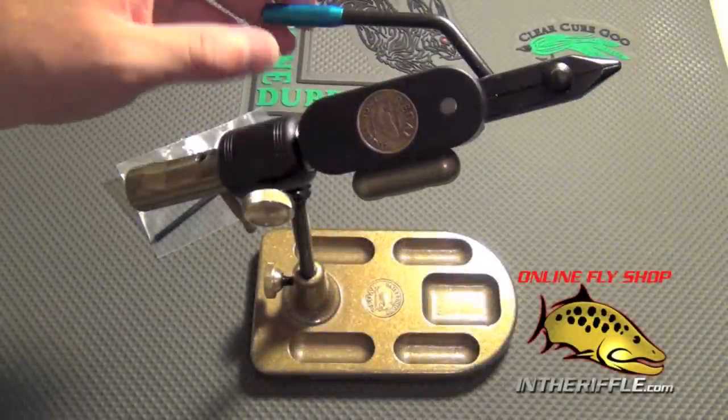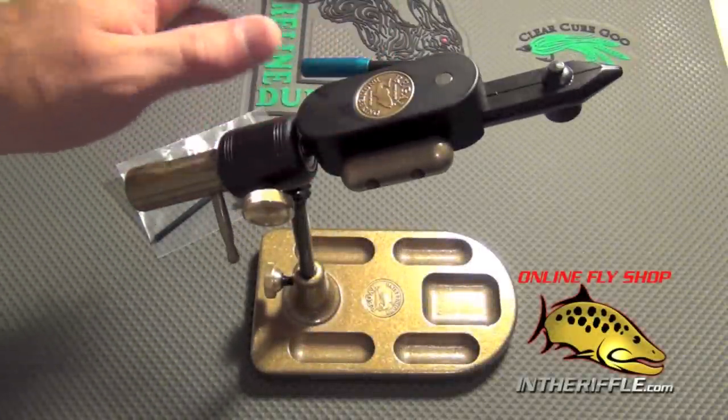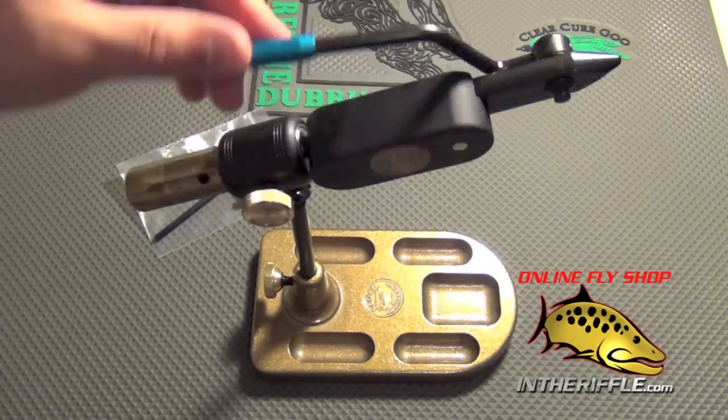In this video, we're going to take a look at the Regal Revolution Rotary Fly-Tying Vise. This is Regal's top-end fly-tying vise, and it is their rotary option as well.